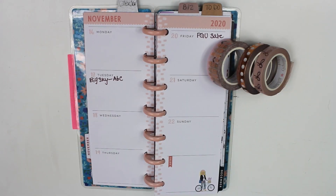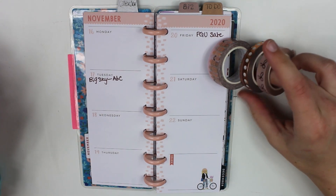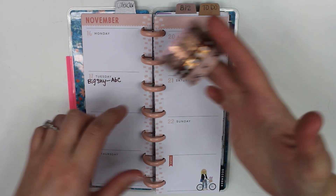Hey, hey everyone! Welcome back to Spark Player Life. We are in my skinny mini for Mini Monday and we are going to be doing a washi spread.